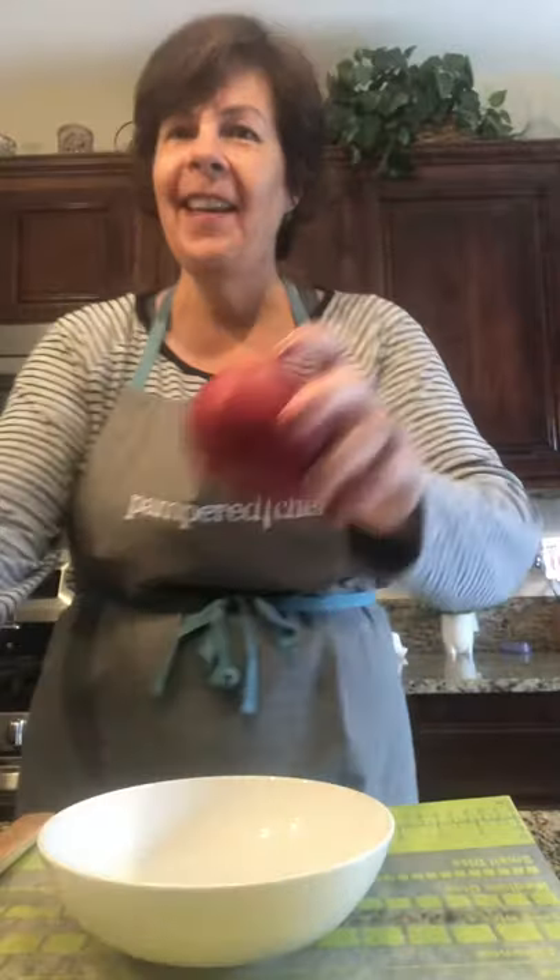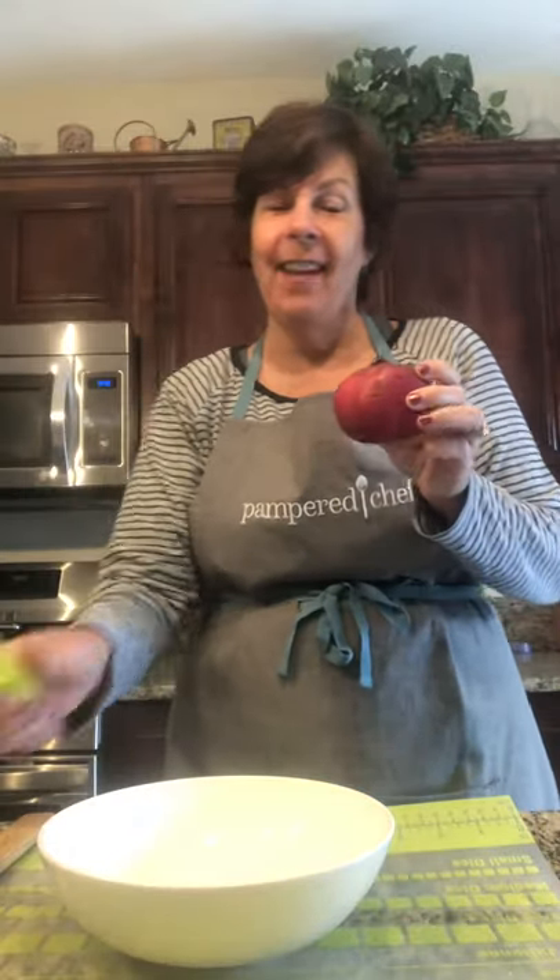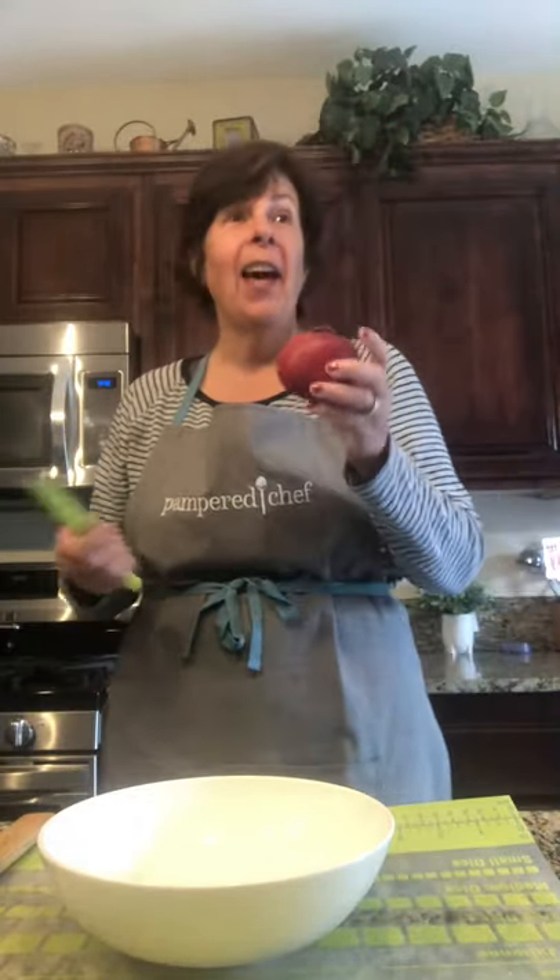As you know it is pomegranate season. I love pomegranates. A lot of people just don't know what to do with them.